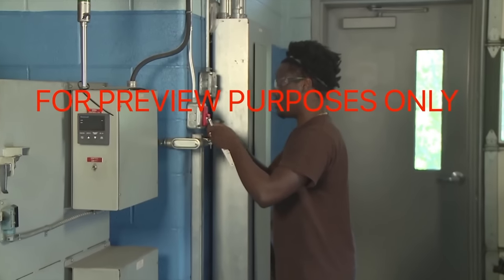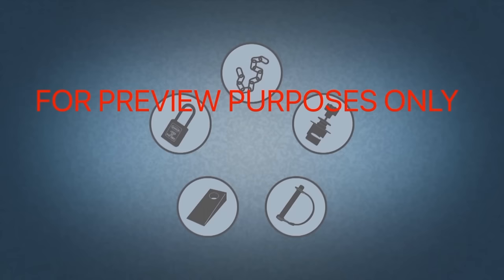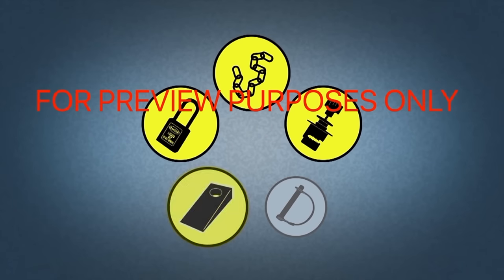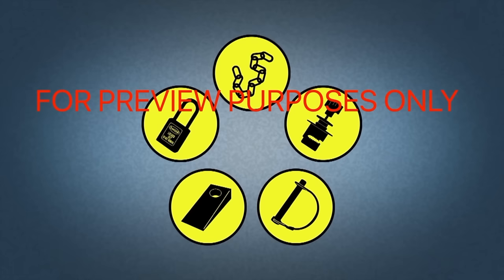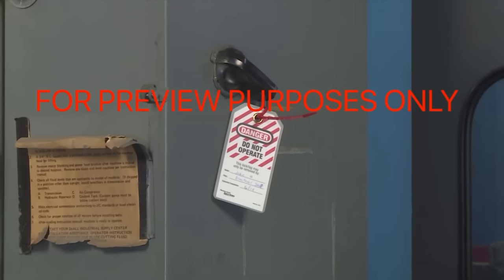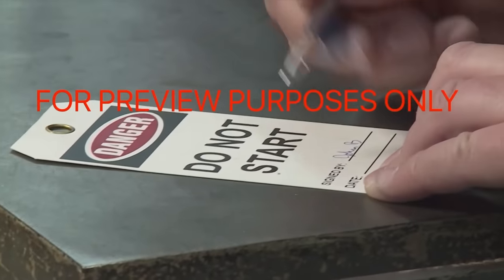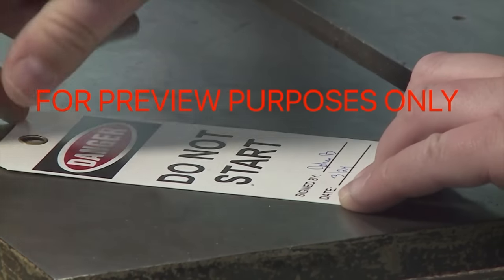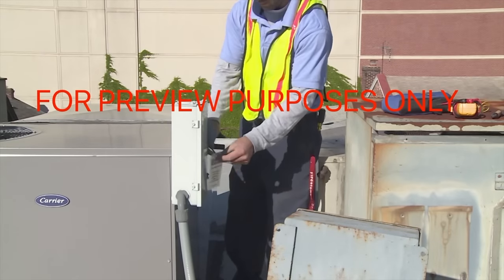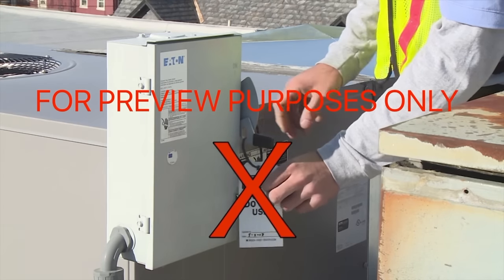There are many types of lockout devices that can be used to isolate a piece of equipment from its energy source. The most common are padlocks, chains, and valve clamps. More specialized devices such as wedges and pins are often used with hydraulic or pneumatic systems. Tagout devices provide visual warnings that work is being performed on a machine. The tags identify the people working on the machine and can indicate why the equipment is out of service. Remember, tags only provide information — alone, they cannot secure energy isolation devices, so they should be used with locks whenever possible.